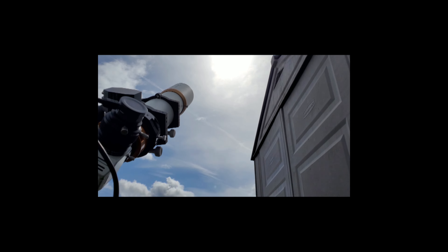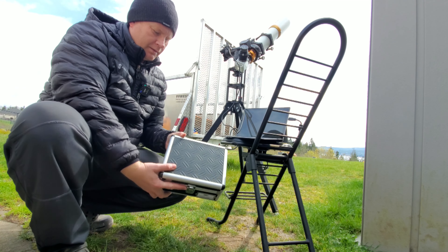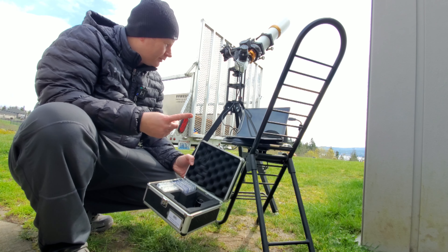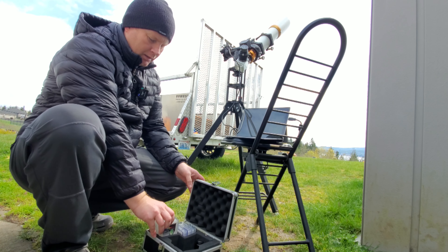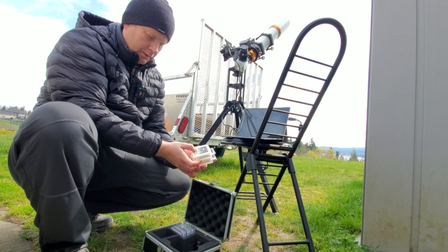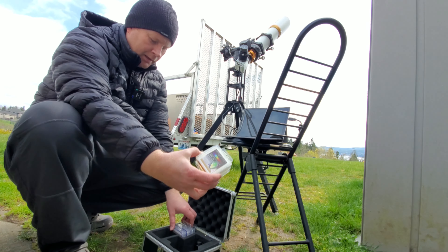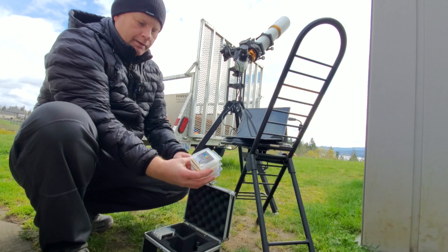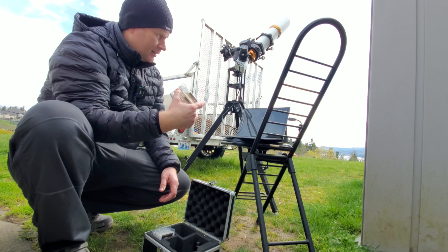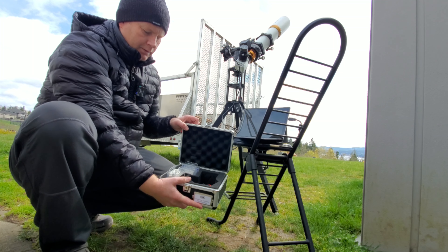I might as well make this a mini review of the Herschel wedge. It comes in a little hard case, which I like. There are two versions available: one comes with just two pre-installed filters including the solar continuum filter, which gives you that greenish tint. The set I got comes with three neutral density filters so you can dim down the sun when using a bigger scope. You can buy a set without those three filters for a bit cheaper.